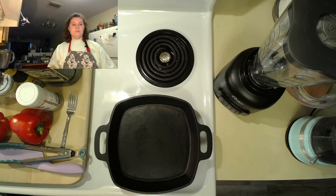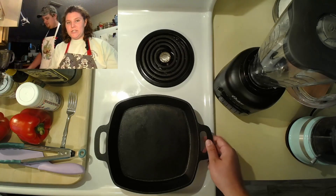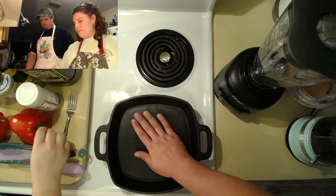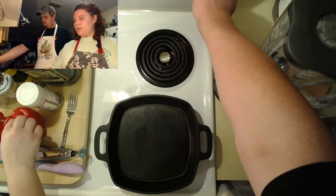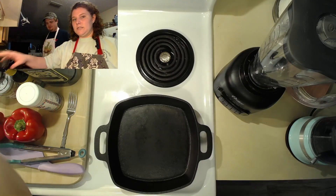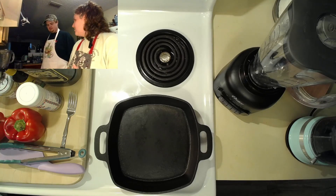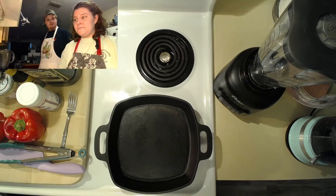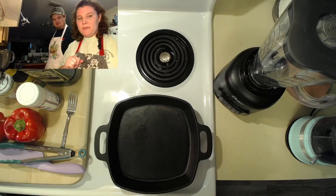Dylan's going to come over and start working on that. Make sure that you're washing your vegetables — whether you're roasting red peppers or garlic cloves, that would need to be done beforehand. These are our pre-washed peppers.